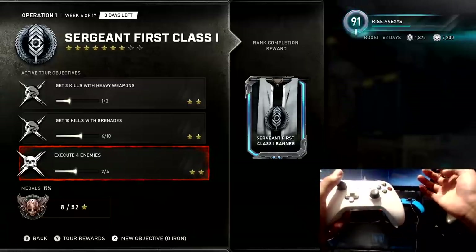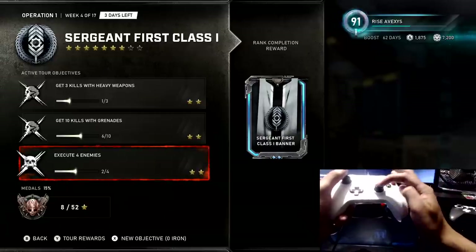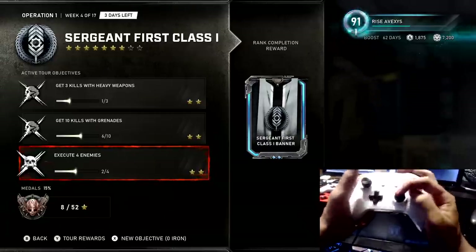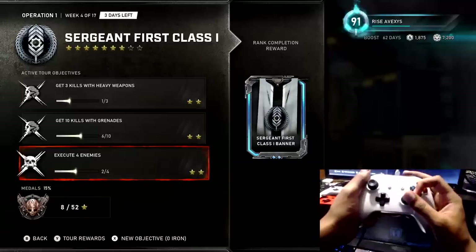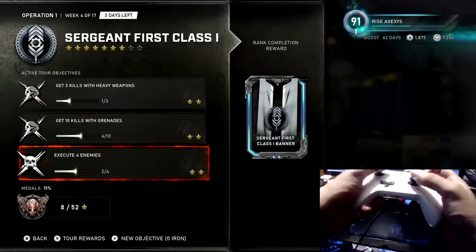There's one more that people sometimes use — reverse claw — where you have your pointer finger on the joystick and your thumb on the A button. But just use whatever is comfortable to you. I recommend playing claw because it helps you out a lot and improves your movement the most.